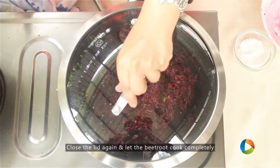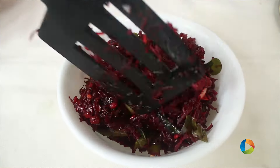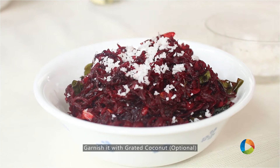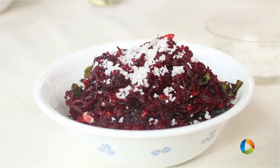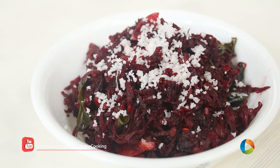Close it and let it cook for another few minutes till the vegetable is done. Garnish with some fresh grated coconut — this is optional. There you have this very simple beetroot side dish; you can have this with rice or with chapati. Make it, try it and enjoy.